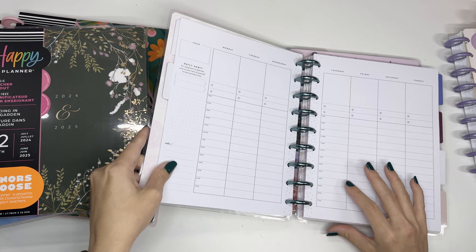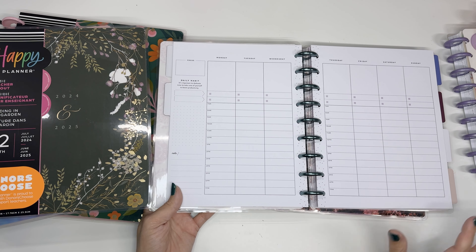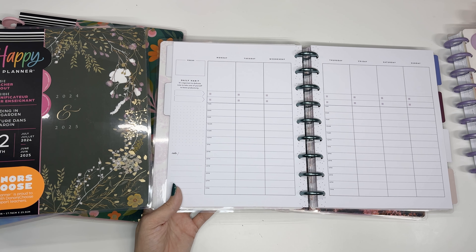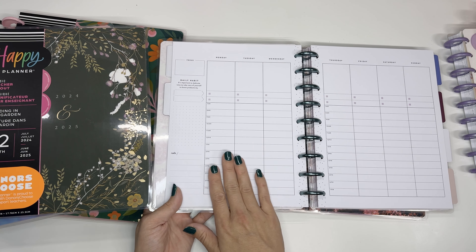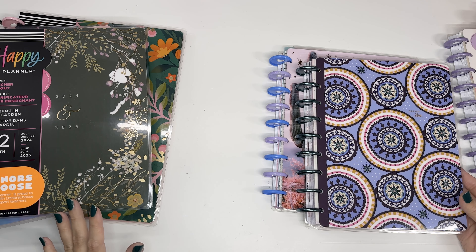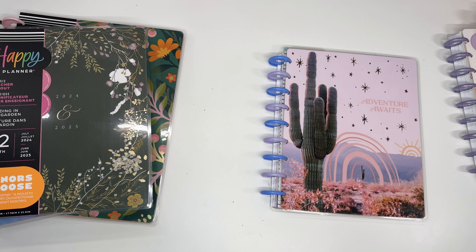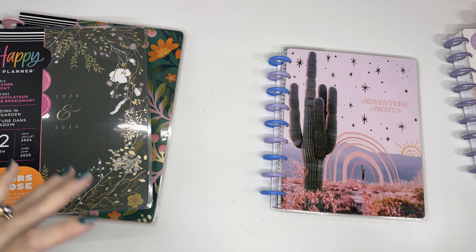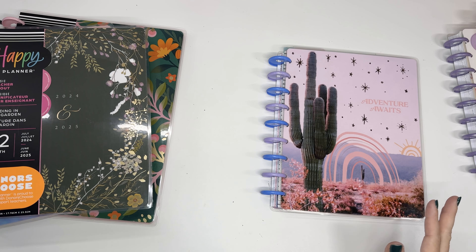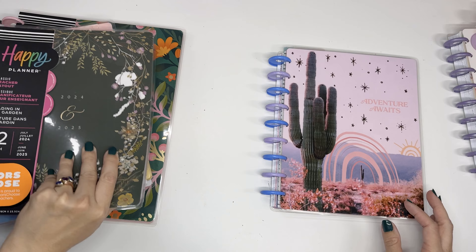There is also a vertical layout that has the times on it. It's great if you work from an office and have a lot of appointments or meetings and have to be at places at very specific times. This one is undated. I don't know what's coming out in any of these planner fall releases — this is just stuff that has been out before. But I know there are still 18-month planners that came out earlier this year that will work through all of 2025 for Happy Planner, and there are some of these layouts throughout.